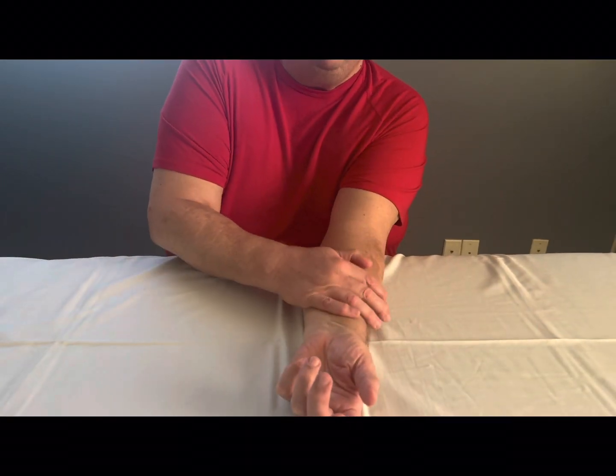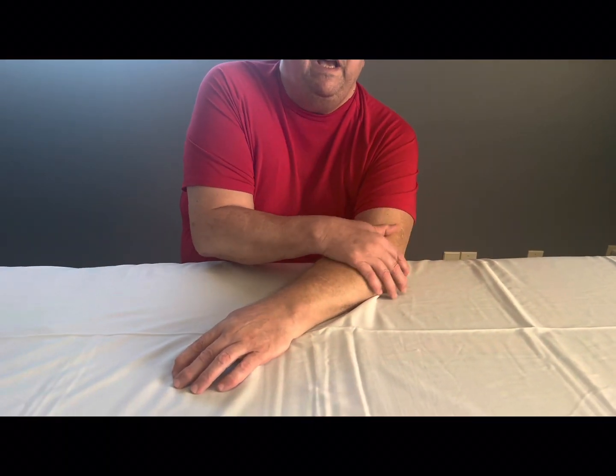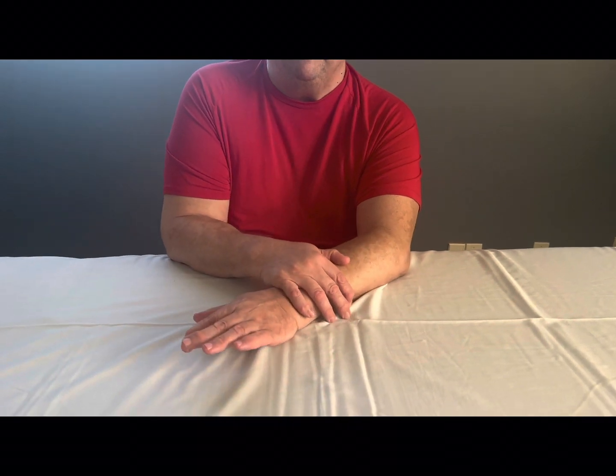The forearm muscles come from either side of the elbow. These are the flexor muscles and these are the extensor muscles.